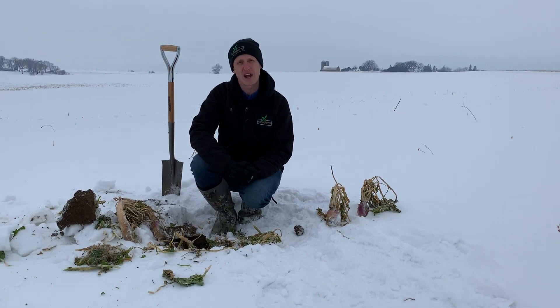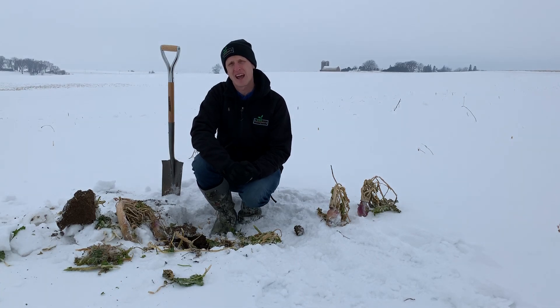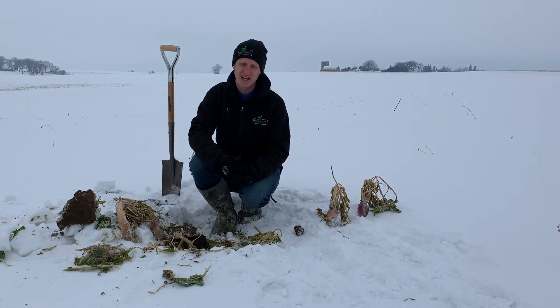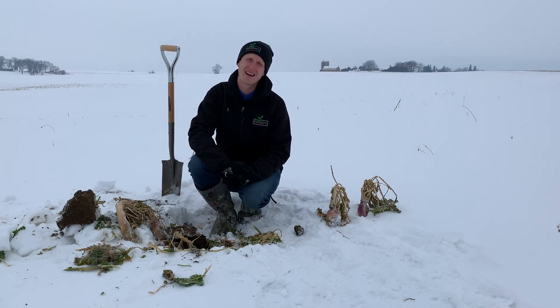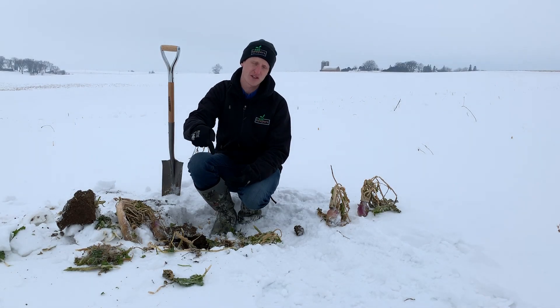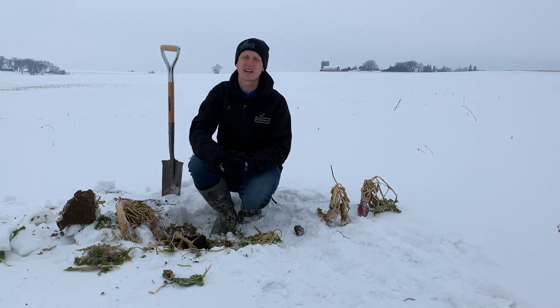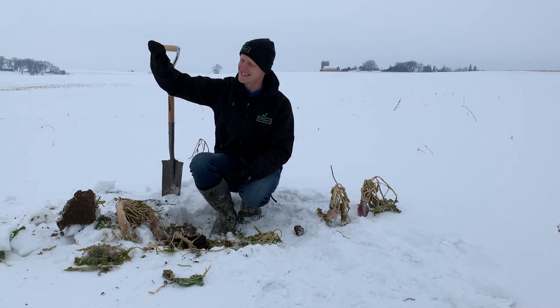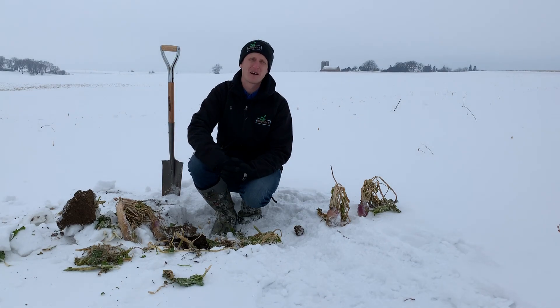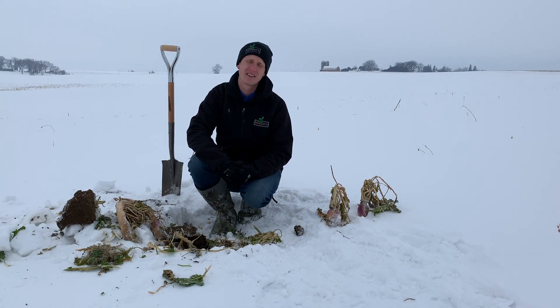And by the way, it'll be breaking up the compaction layers that we might have down a little ways from past tillage. And by the way, it will be increasing our infiltration rates when we get rain, so we're getting more water in the soil profile and cycling the nutrients. And by the way, we will be decreasing our flooding that affects all of us during our more frequent rain events.